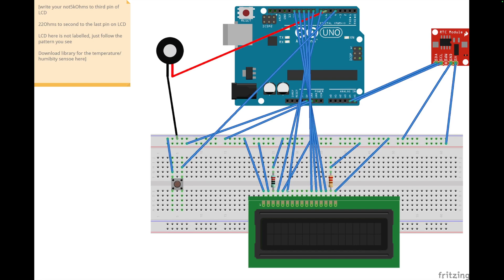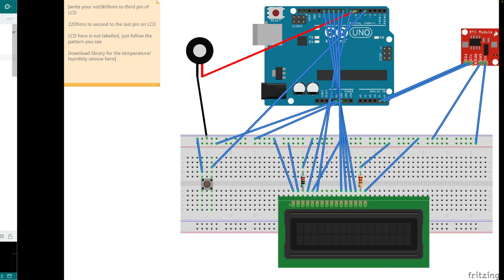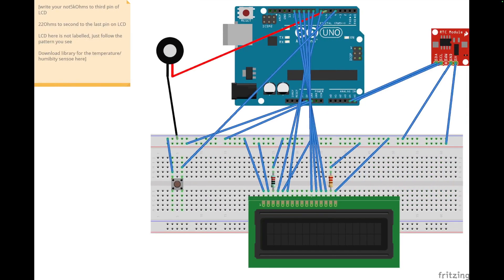D4, D5 connect to the next pins, and there is a 220 ohm resistor connected to 5 volts, with the last pin going to ground. So that is the full connection for our alarm clock. The idea is that the Arduino runs the time and you put the alarm time in the code.